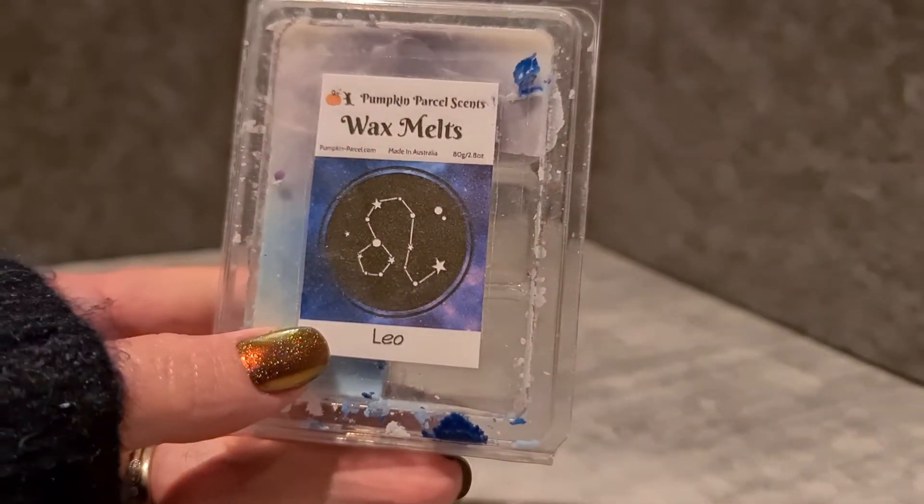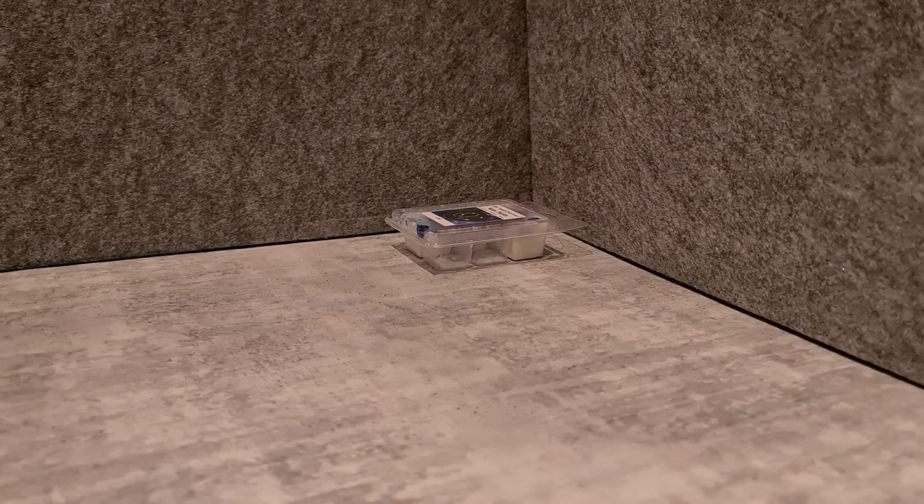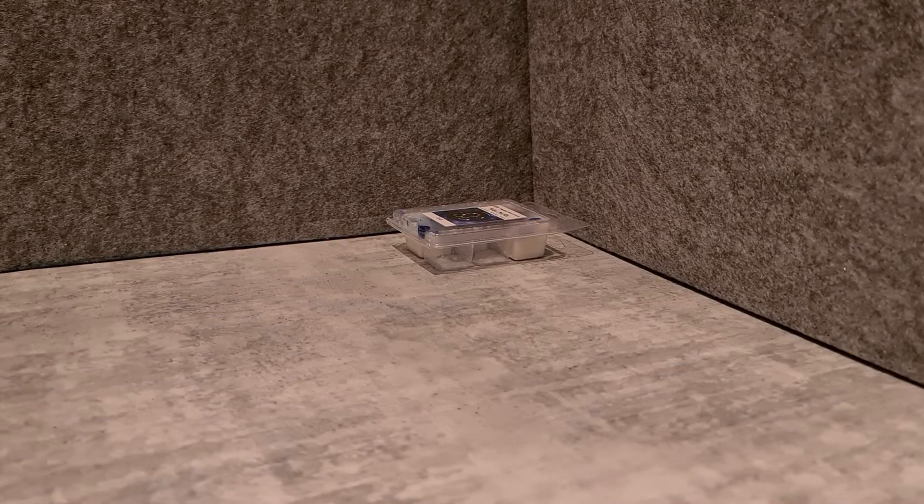Starting with clamshells — this is a carry-over from last week: Pumpkin Parcel Sense Leo, which is like bamboo and citrus. It does occasionally give me a slight metallic scent, I think from the citrus. I didn't end up getting to it this week because it got colder than expected and I've been leaning into bakery and very cozy scents.